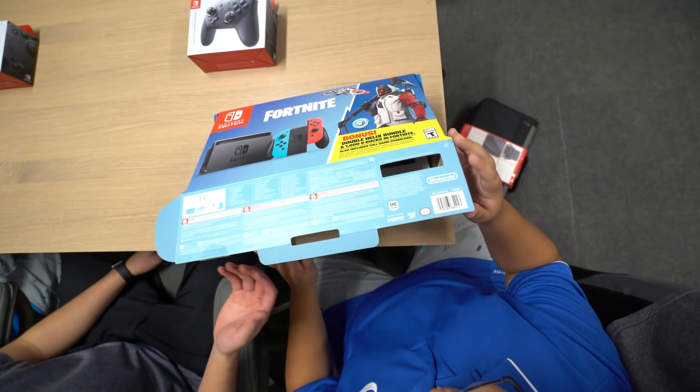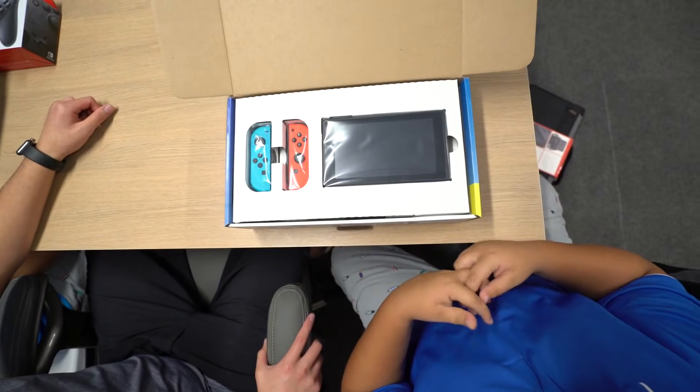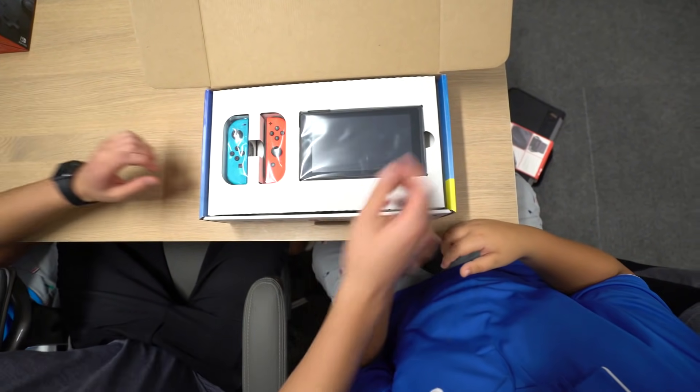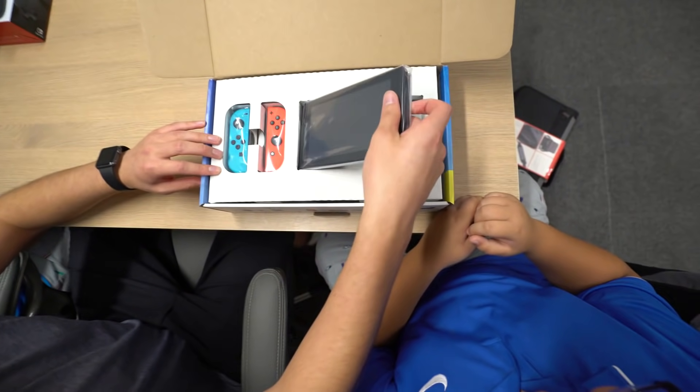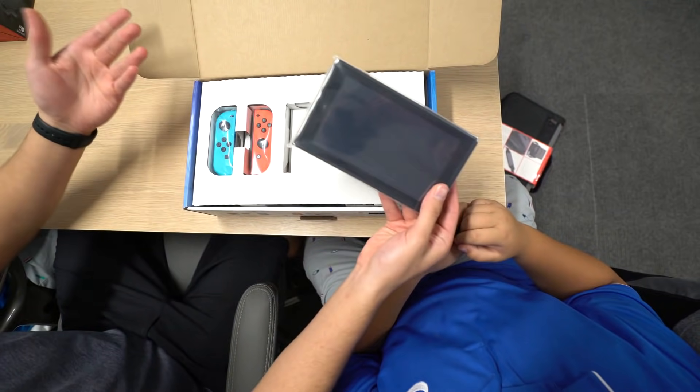So basically it comes with — check it out, open it up — so it basically comes with the two Joy-Cons and the screen. So let's just take out the screen, or like the actual Nintendo Switch console itself. It's just like a Nintendo Switch.